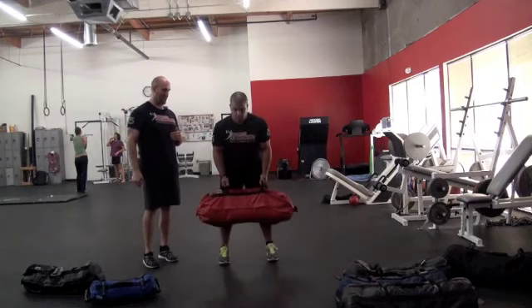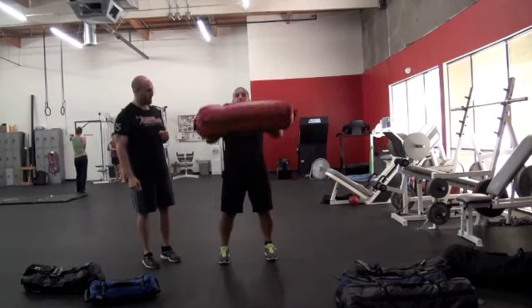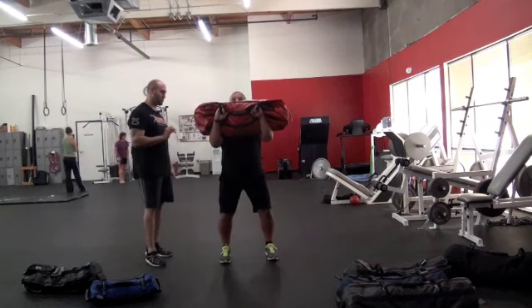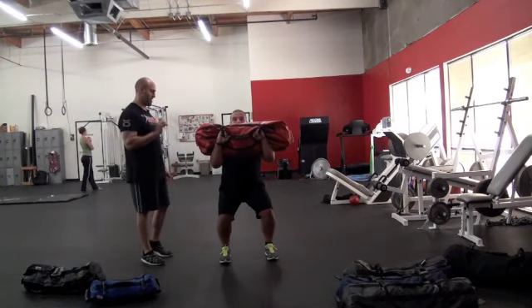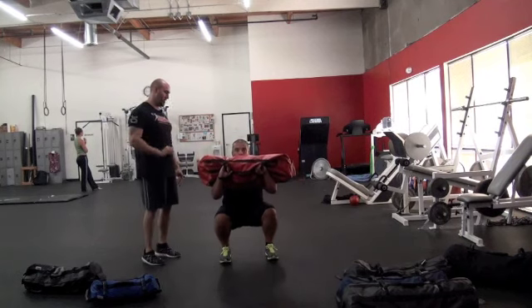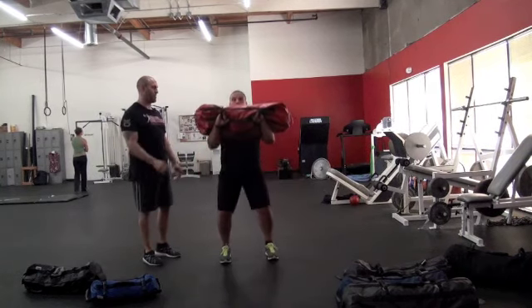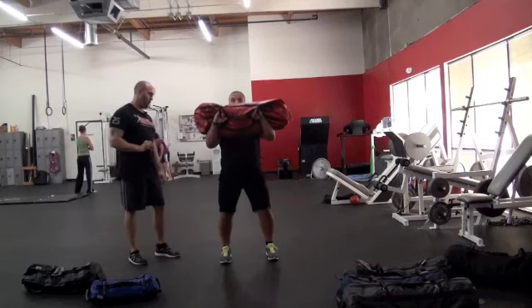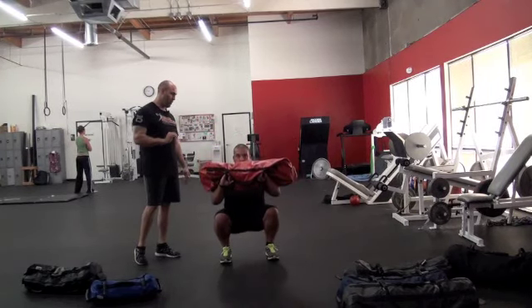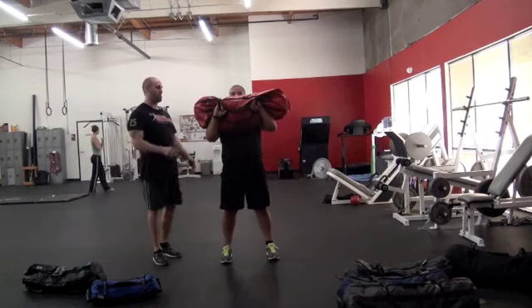He's gonna grab the neutral grip handles, clean the bag up close into his body, then go down about a quarter squat and hold for a two-second count, then about half squat and hold, all the way to the bottom and hold, then accelerate up as fast as he can.